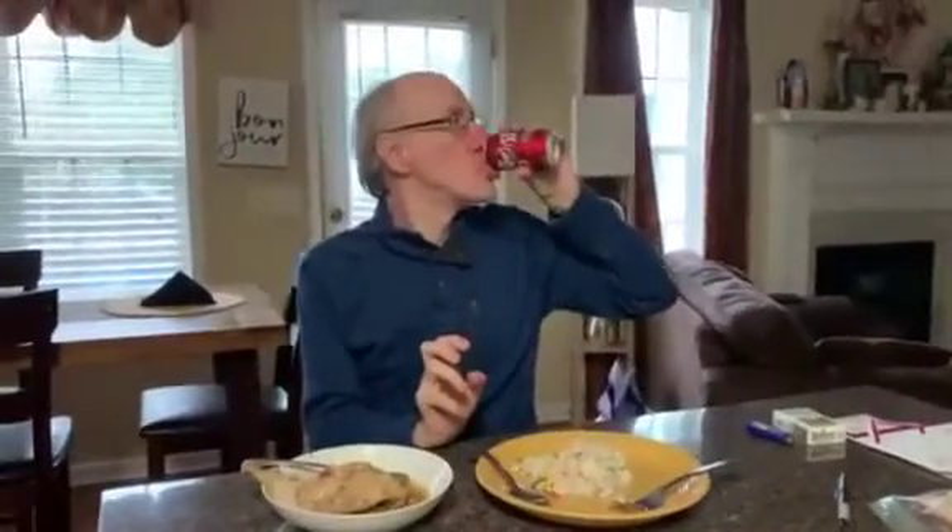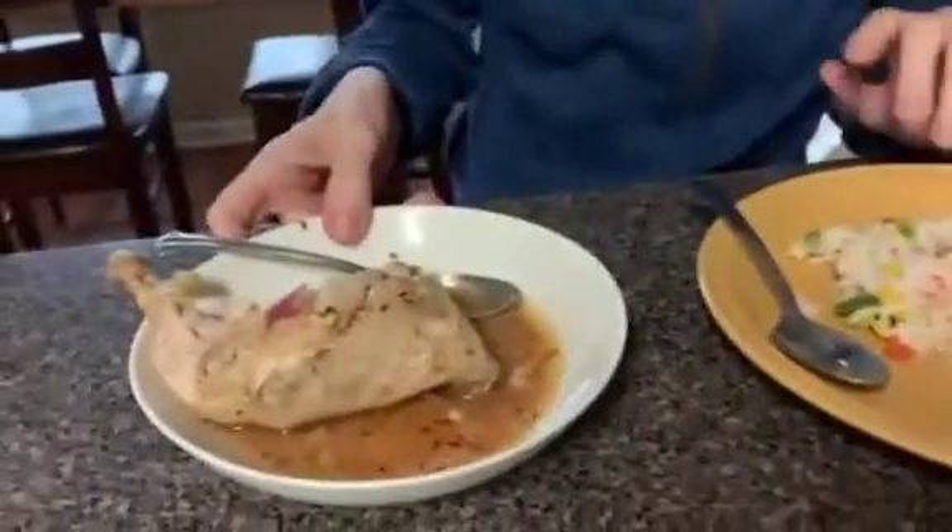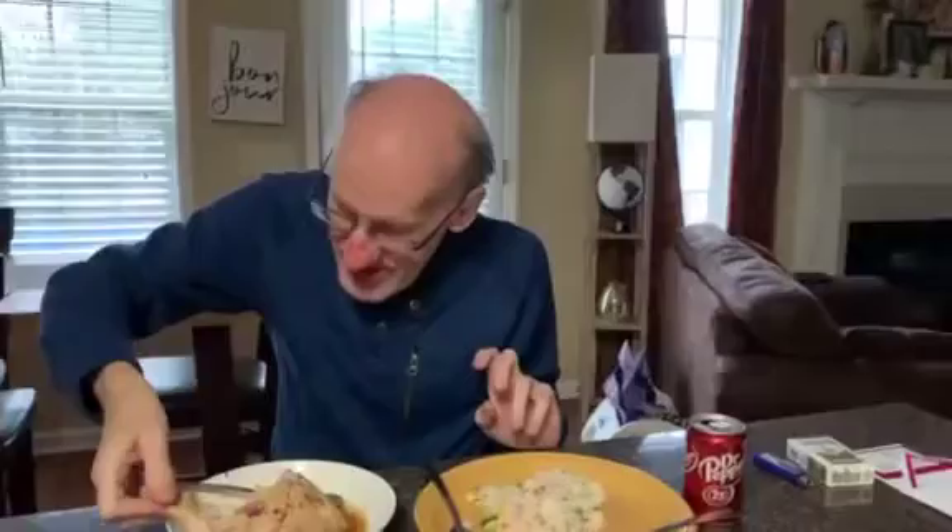My brother-in-law said masarap — delicious. I'm glad. It makes me feel better. Look, he's eating so much. Sarap! Thank you.